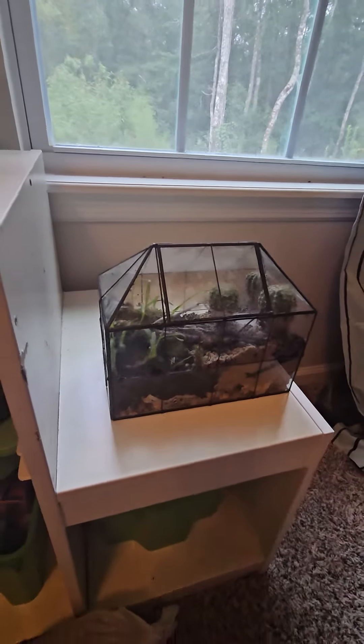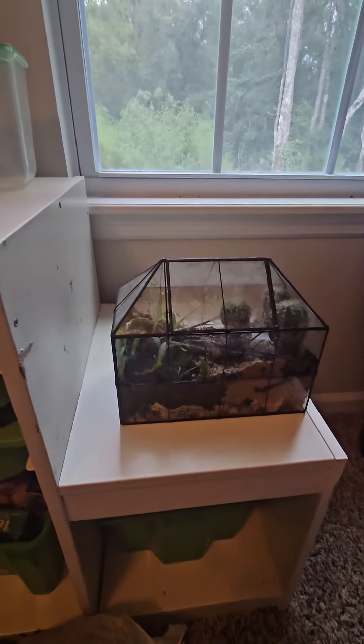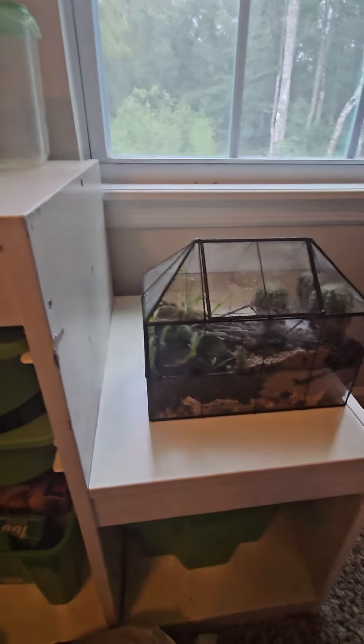Hey guys, so this is my terrarium. This is the first time I'm going to be showing you guys my terrarium.